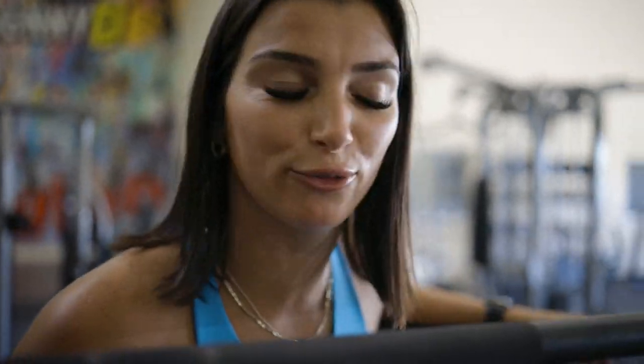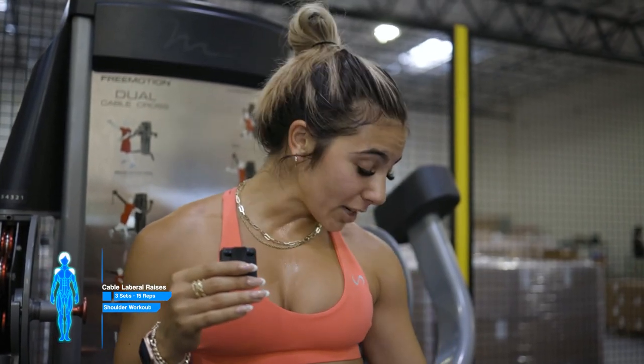Next I'm doing lateral raises — going light for high rep. I'm gonna use the cables, and you can also use dumbbells, which is what Sam is doing. Taylor is doing lat raises on the cable machine and I prefer the dumbbell. I'm going higher rep because I want to chase a pump, so about three sets by 15.